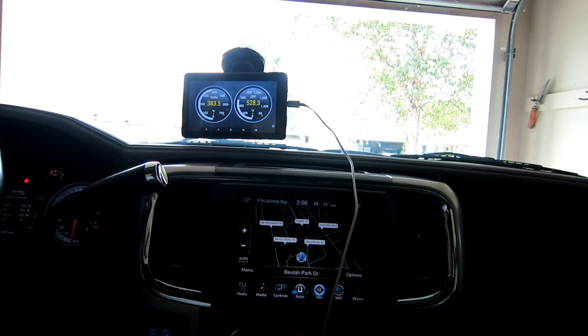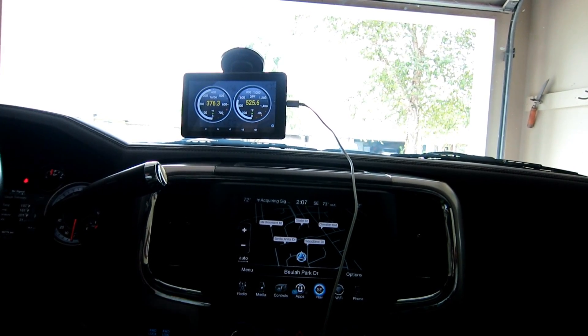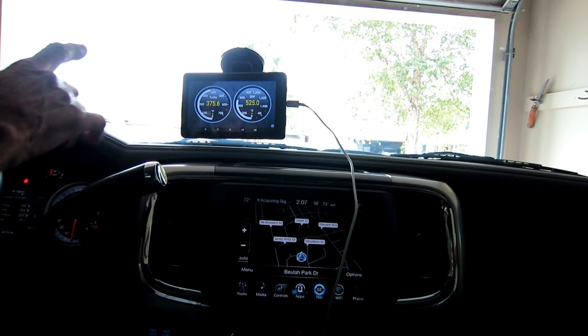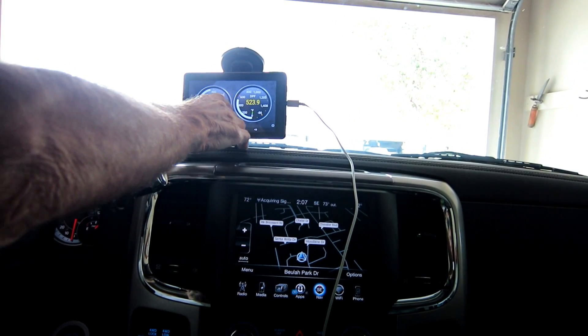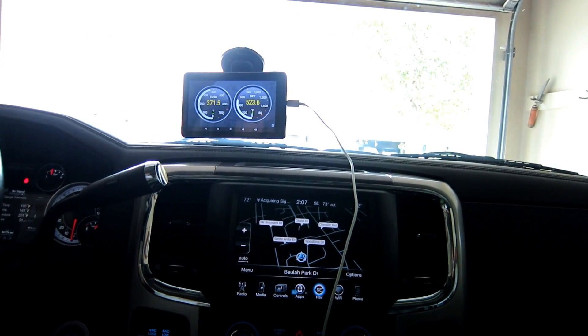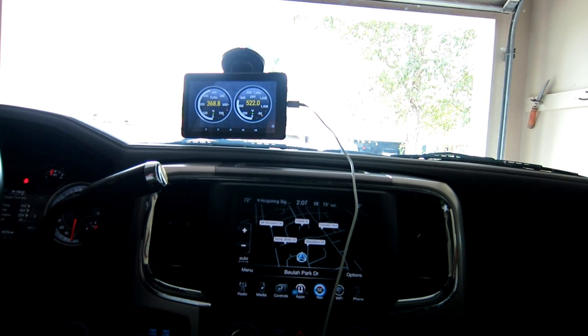This is going to be the final video on the homebrew turbo and DPF gauge. I think we've worked this enough. Regen status does work, so it might be worth trying to put it up in here in a small one — in other words, it would tell you when it's in regen, but obviously you can tell by your DPF gauge on the right.